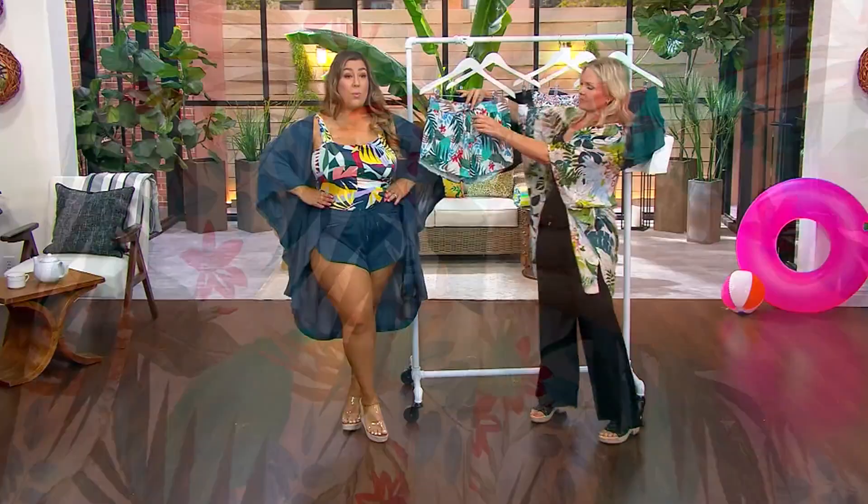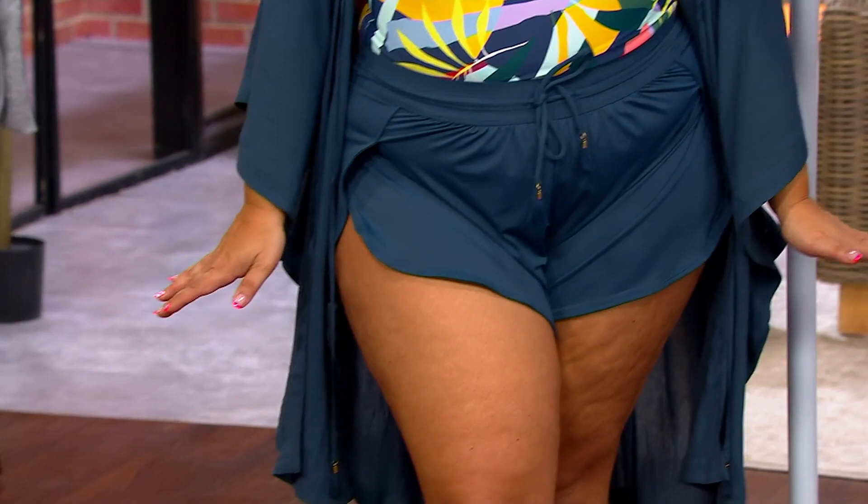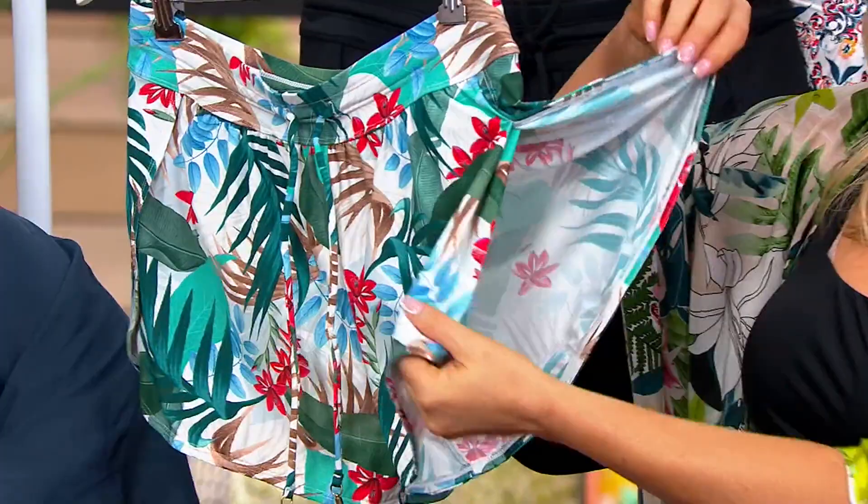You can tie it up a little bit higher. You have that dolphin hem, which gives great full coverage in the back with a really nice updated modern look at the hips. It's a great piece to wear in and out of the water — if you want something a little more camouflaging, just top your swimsuit with it.